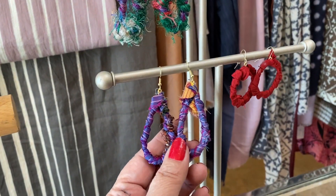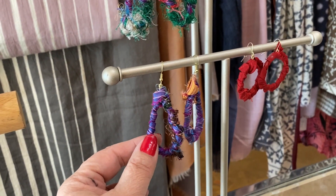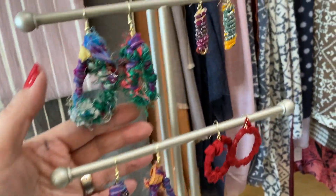Hey guys, it's Kathy Crafty Chica here with a new tutorial. Check out my earrings. I know these are very textured, but that's how I love my earrings. You can take this idea I'm going to show you and spin it whatever way you want.